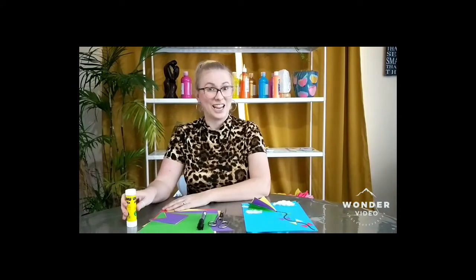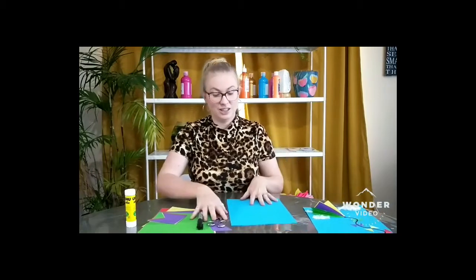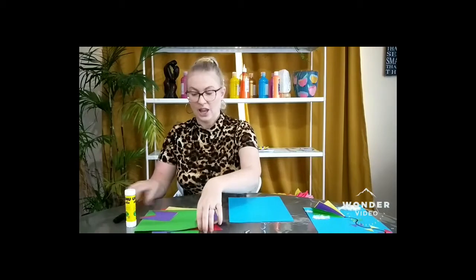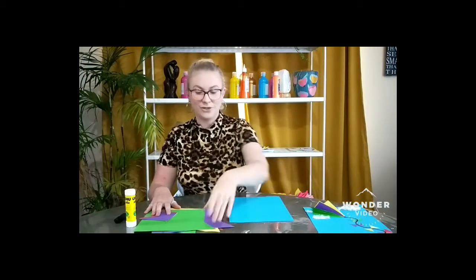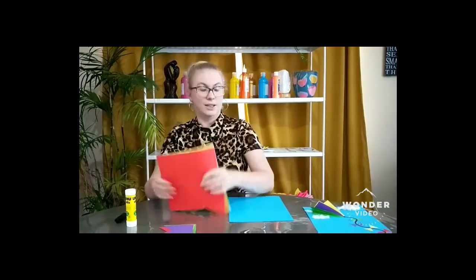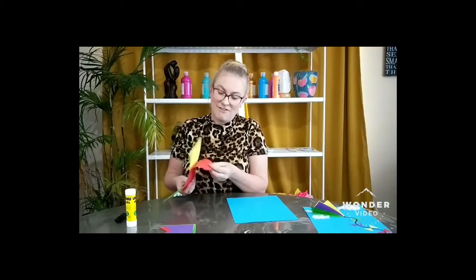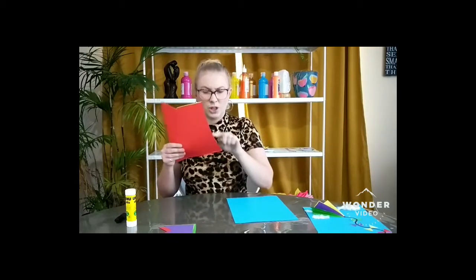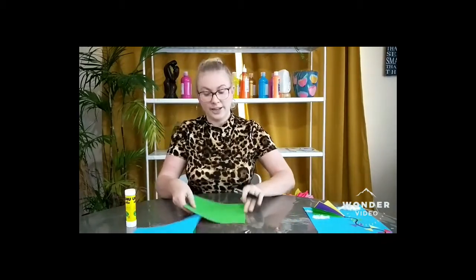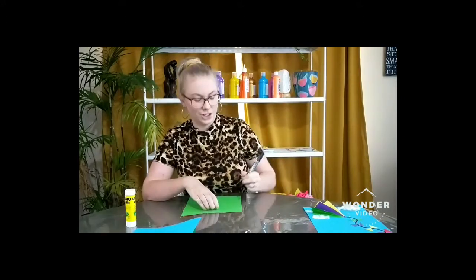and some glue. Okay, let's get started. I'm going to get my blue background. Now what I'm going to do is pick four colors for my kite. I'm going to stack all four colors on top of each other and we're going to mark out a kite shape. Do you know what a kite shape is? It's a diamond.